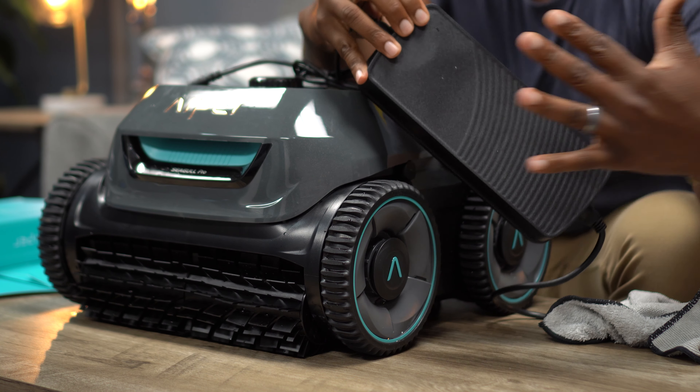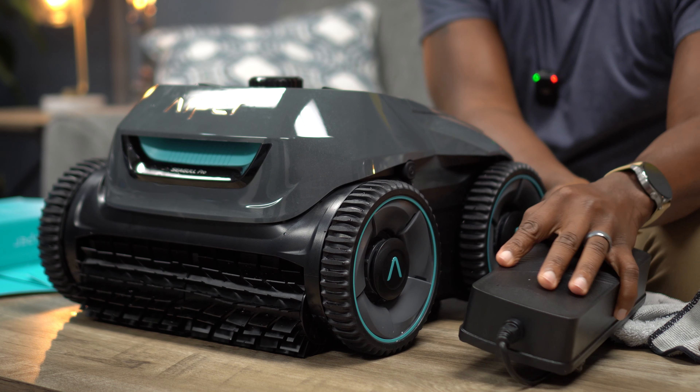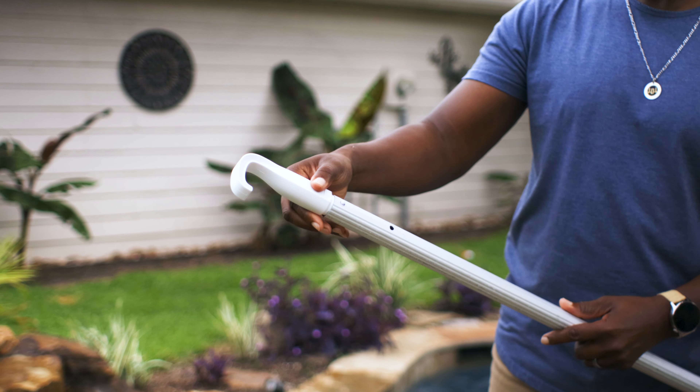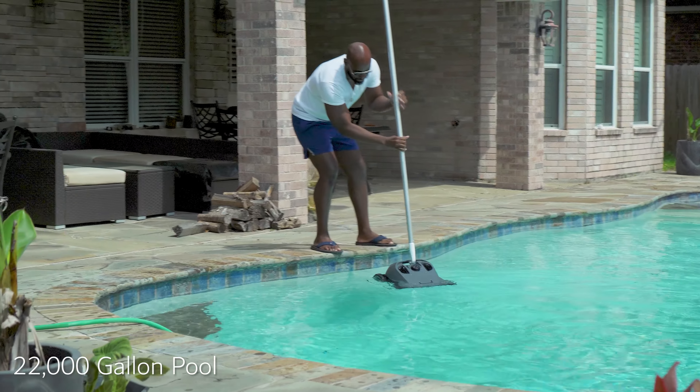The included charging brick is about as big as my hand — it pushes a lot of power and gets the unit charged within 90 minutes via DC power. There's also an included retrieval hook that attaches to your existing pool pole so you can just fish it right out of the water once you're done cleaning.